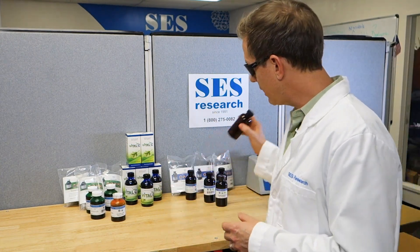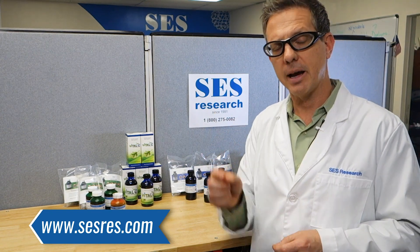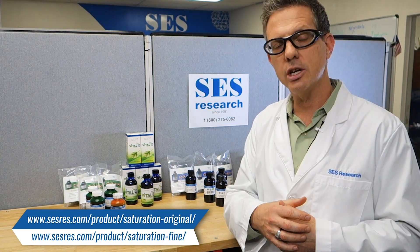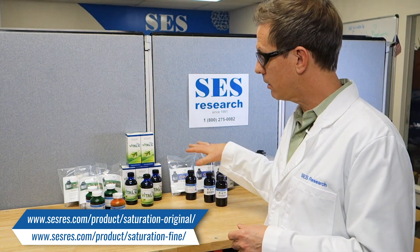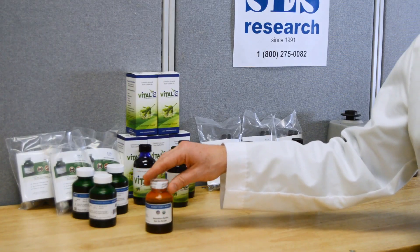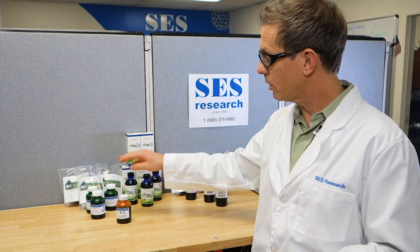If you're interested in taking advantage of this, you can go to our website, sesres.com. There's also a link below that'll take you directly to our saturation offer. Just get on our subscription — you can cancel at any time — and we'll send you a free saturation bottle. You need to take that secondary saturation dose alongside your original dose.